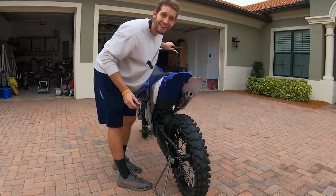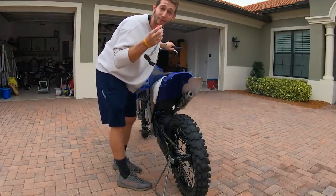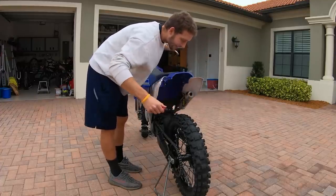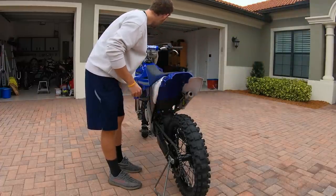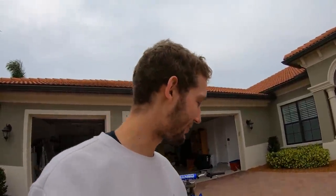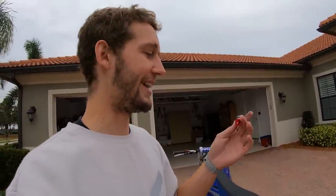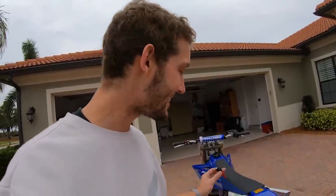Y'all heard that? I'm completely in shock right now. I did not expect it to work that well. The whole bike just sounds different, bro. I don't know if this is bad for the exhaust because I feel like it makes a lot more back pressure in the exhaust - there's only a little hole the air can come out of. But bro, that is insane.